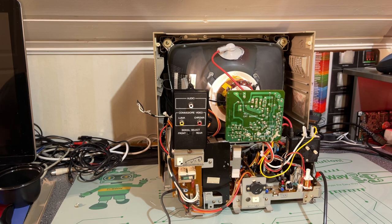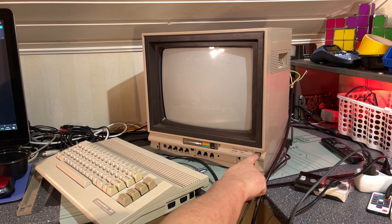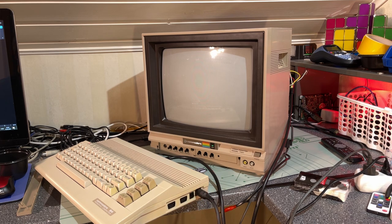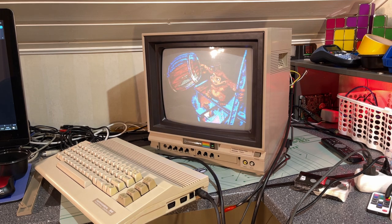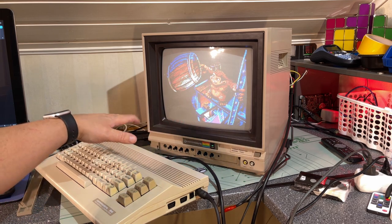Just before I screw the cover on, I'm gonna test if it works. The machine is on and now the monitor is live again. Let's turn it on - I hope nothing explodes. I can hear high voltage. Yes - look at that! That looks like a very fine and colorful picture to me. Not visible on your video but for my eyes it's looking nice. I didn't hook up the speaker yet so I don't hear any audio.